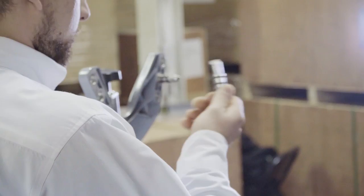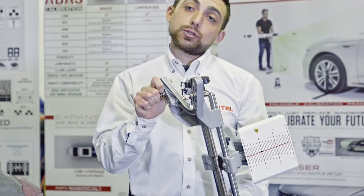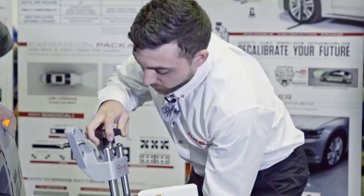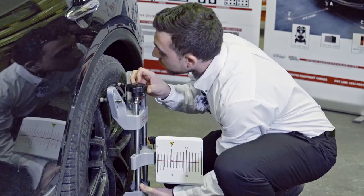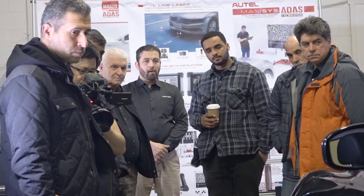This is the Autel wheel clamp. The fingers can be removed and adjusted for different size rims — they can go up to 24 inches, so even a pickup truck with aftermarket wheels is no problem. We attach the clamps to the rear wheels and tighten them so they're secure on the rim. We also want to make sure the fingers are in full contact with the face of the rim; otherwise, the clamp will sit at an angle and it won't be easy to center.